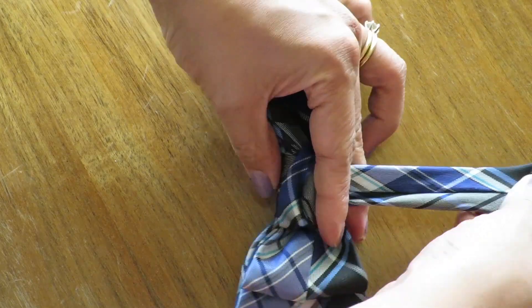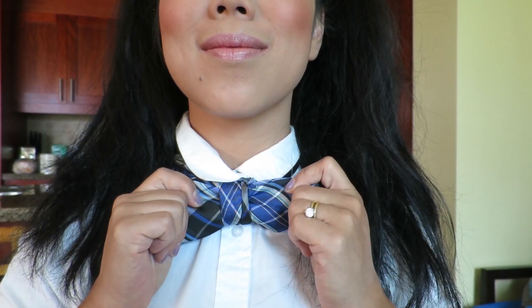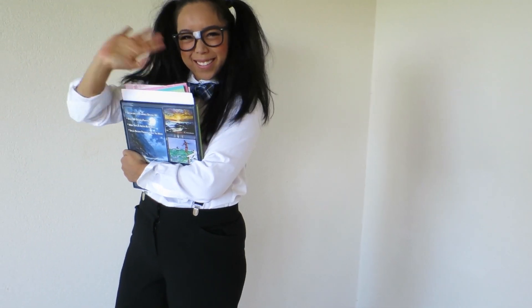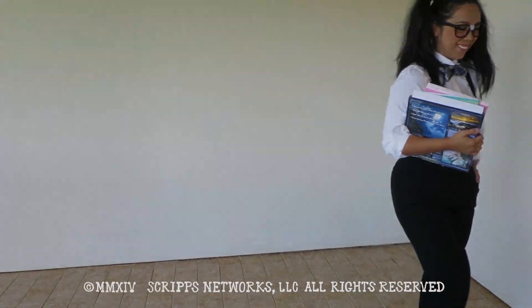Flip it over and voila — you've got a bow tie! And that's it for a quick and easy Nerdy Girl Costume. This is one of many great last minute costumes, so let me know what costumes have you created with the pieces you've already owned. Don't forget to like and subscribe for more DIY videos. I'll catch you guys later, bye!